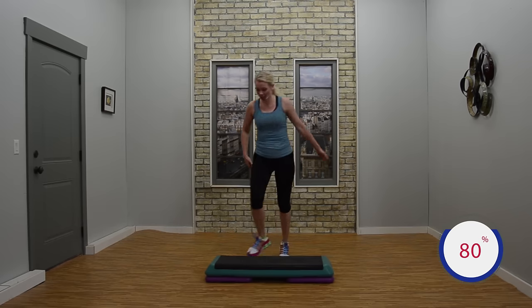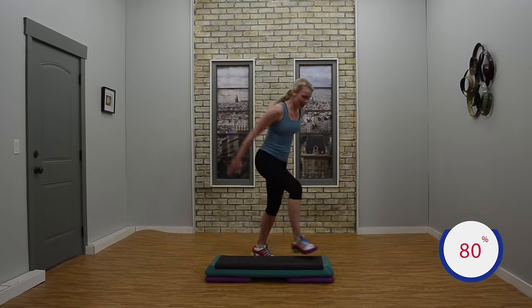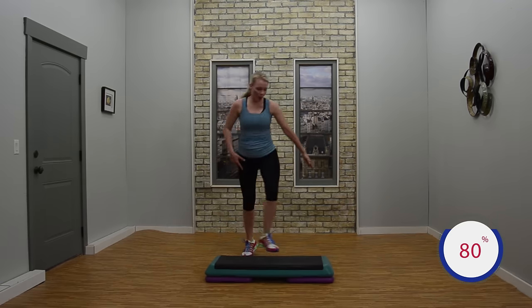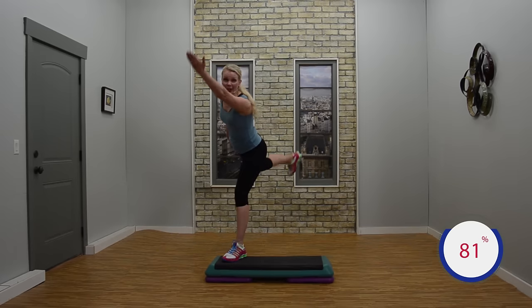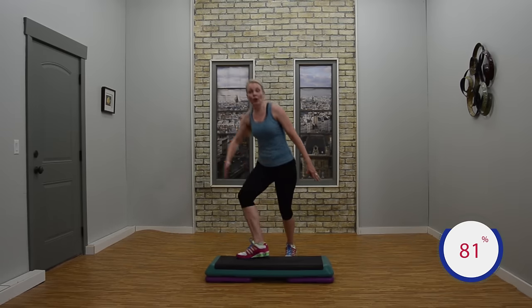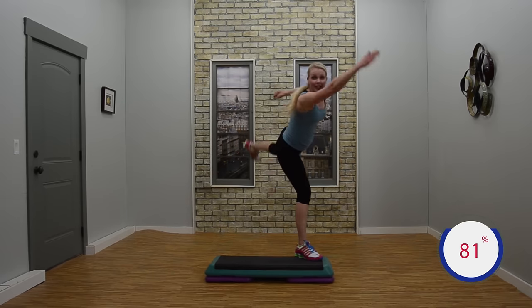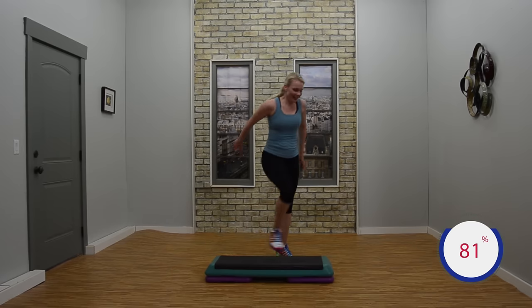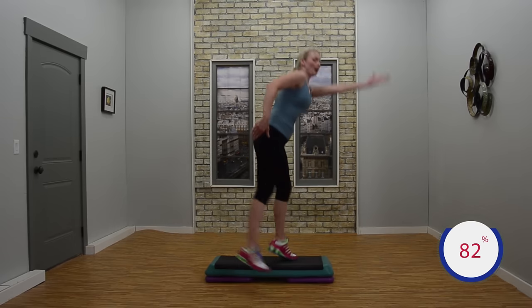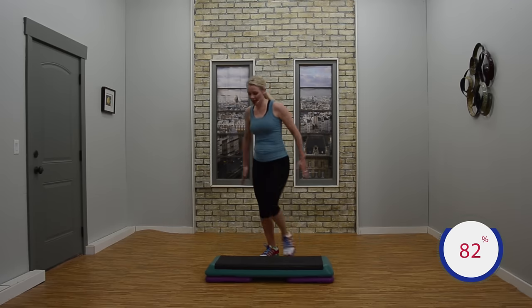Arabesque corner to corner. You can just keep them corner to corner if you like. But right now — scissor over. Scissor back. One on the corner. And the basic. Let's just do twice more. Arabesque. Looking good. Breathe. Arabesque swings it over. Swing it back. One on the corner. Basic — last set here. Arabesque corner to corner. Looking good. Two more. Swing it over if you like. Keep it corner to corner if you don't want to. One on the corner. And the basic. Knees corner to corner.